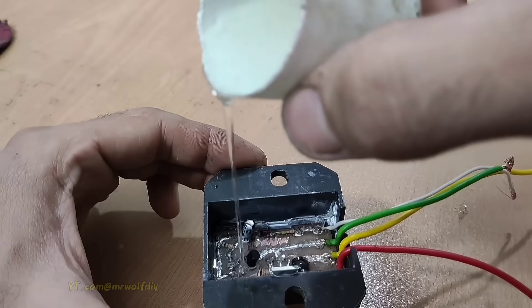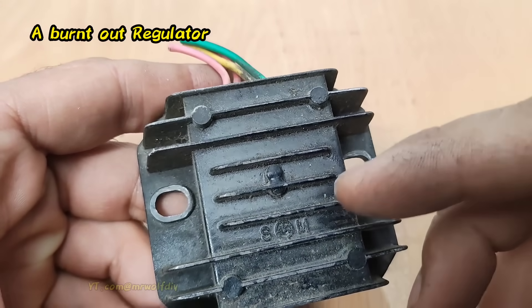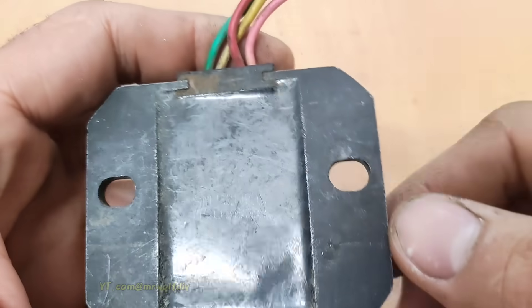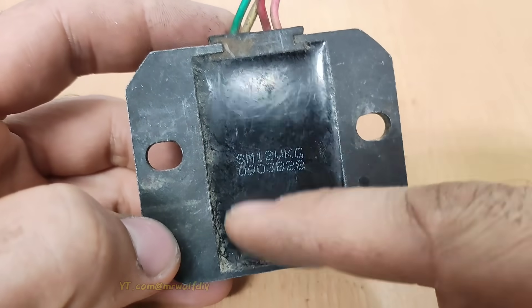So don't miss this video. Join me in this DIY project. Here I have a burned out regulator, and I want to use it as a circuit box. To do this, I'll first empty out the inside completely.